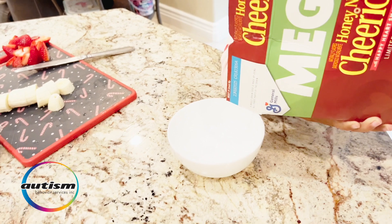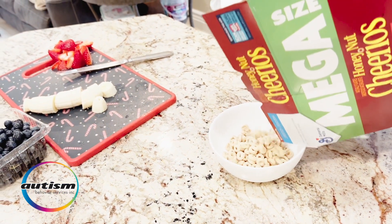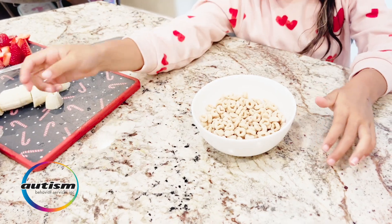Now our last two steps might require a little help, but we're going to do this one together. We'll be pouring in the Cheerios — notice these are her favorite Honey Nut Cheerios, which give it a little extra flavor.